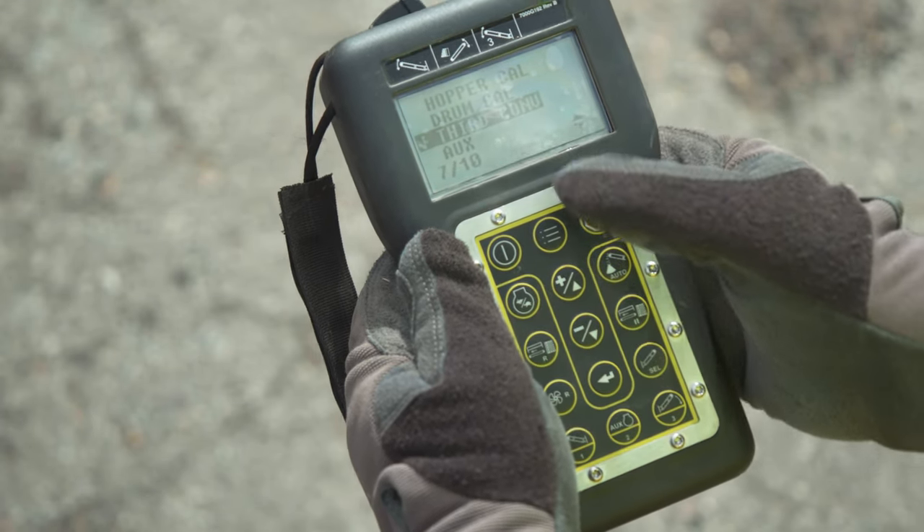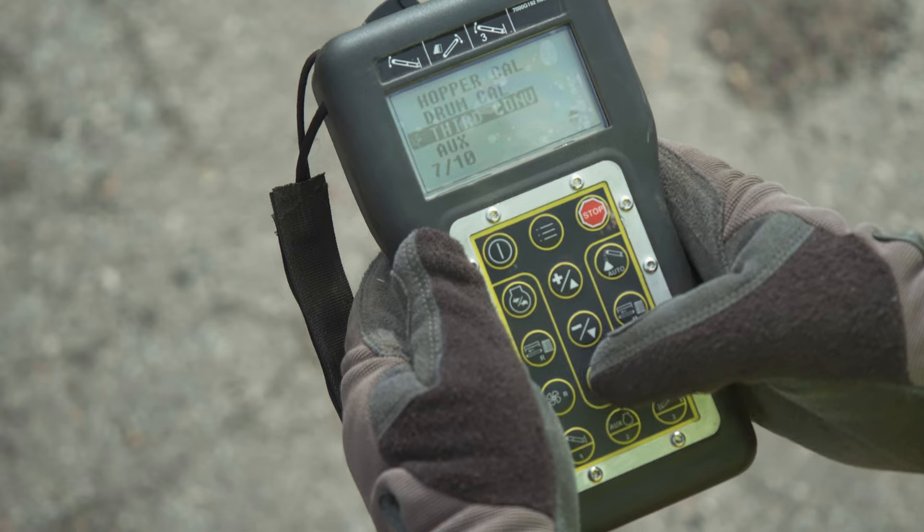Scroll down and uncheck Third Conveyor. Press Enter to return to the main menu.